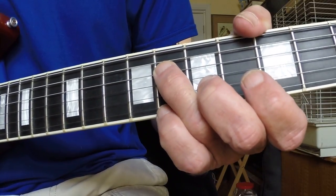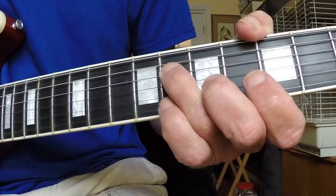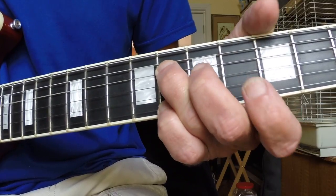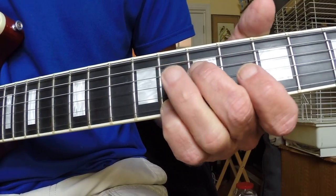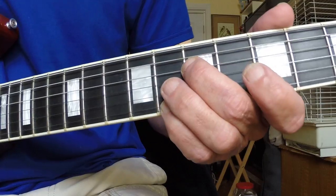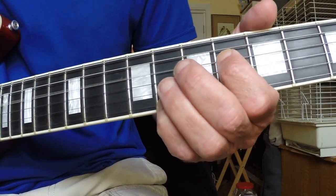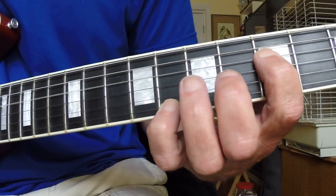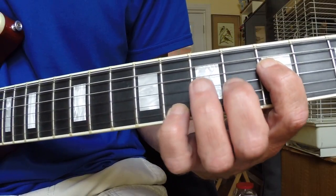Then I release that first finger, sliding my third finger down to the 8th fret of the D string, and putting my pinky back on the 8th fret of the E string. Then I take my middle finger to the 7th fret of the D string, first finger on the 6th fret, then the 5th fret.